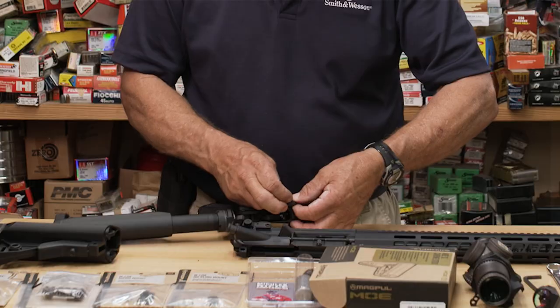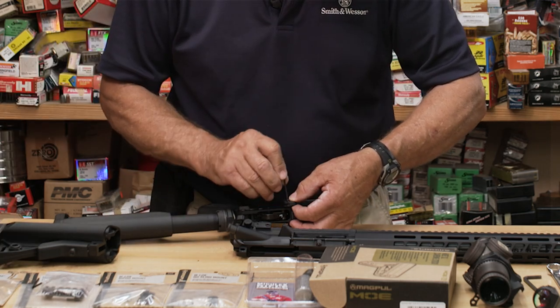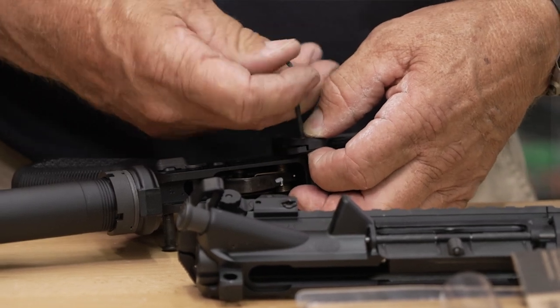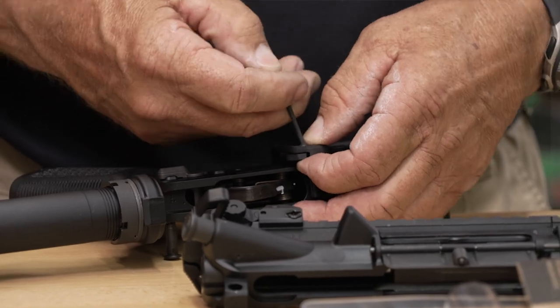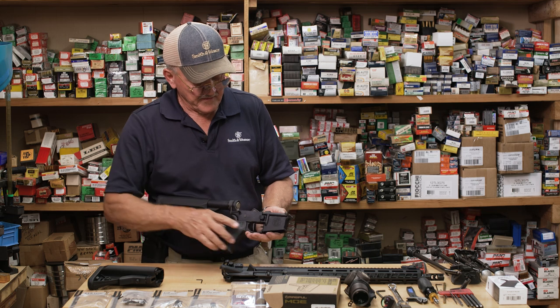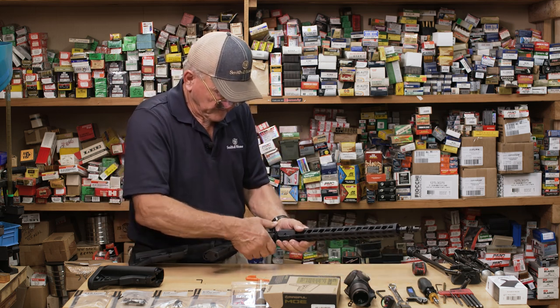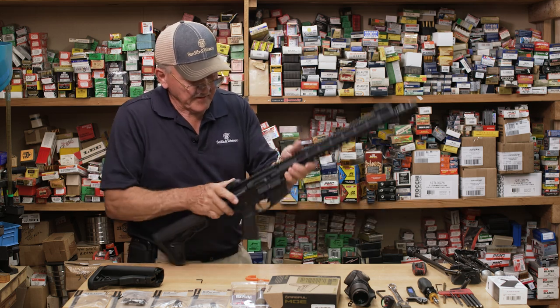One little set screw here to hold it on. When you're doing a lot of gun handling and quick loads, every little second actually means something, and this little device here can buy you some time. As you can see, it's a very, very easy install. Let me give you an idea of what it looks like.